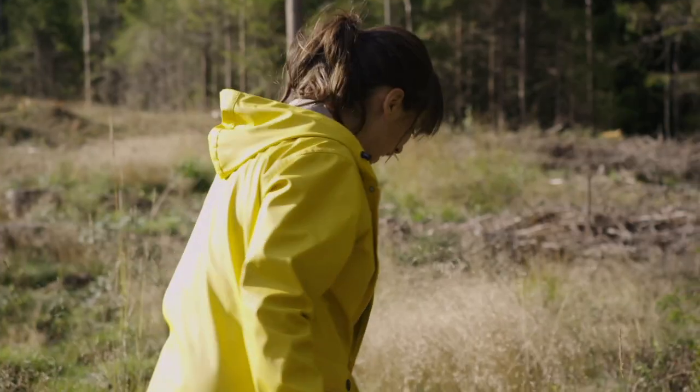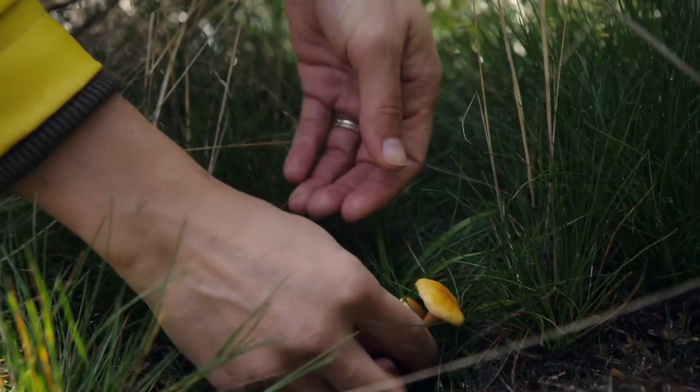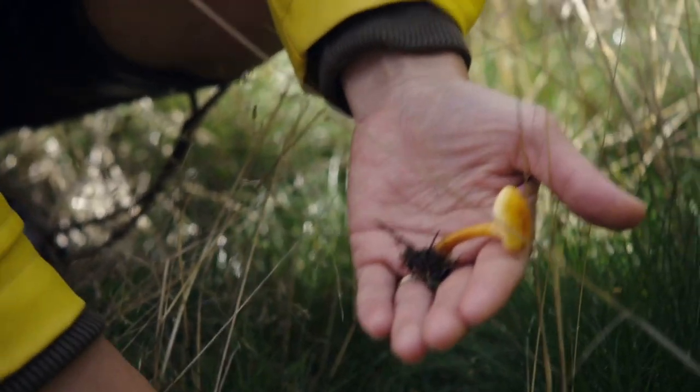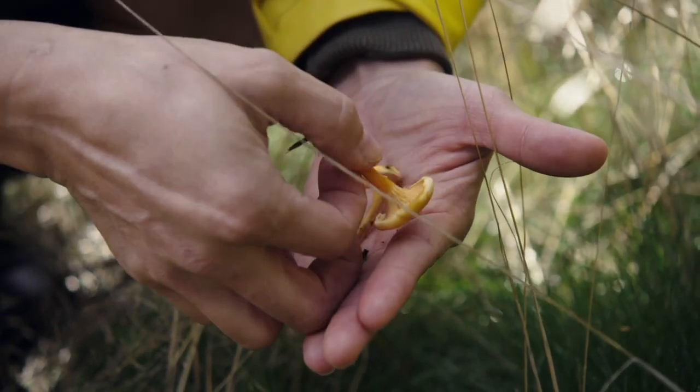I think I've got lucky. Look, two little golden dots. That looks like a chanterelle to me. It's not going to make much of a meal — they're very small.